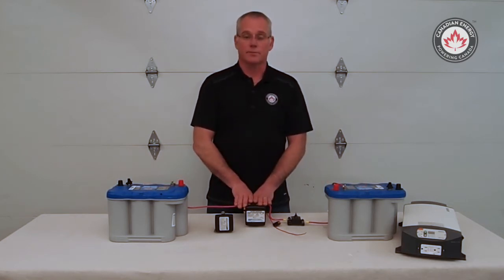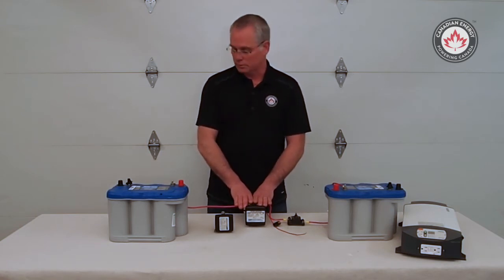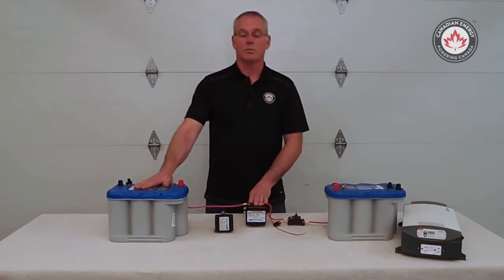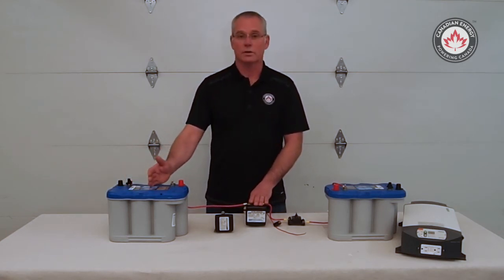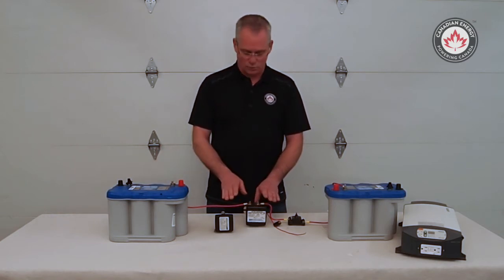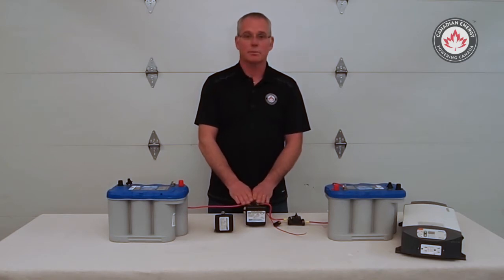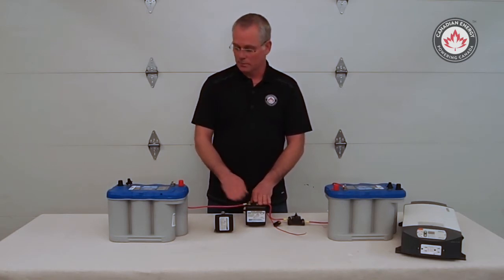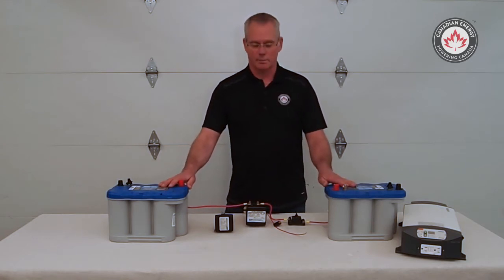So how smart solenoids function in your dual battery system — what it does is it watches voltage. It knows when my starting battery is receiving a charge from the alternator when the vehicle is running. When I start the vehicle and my voltage in the alternator starts to rise above 13.2 to 13.5, my battery separator is going to close, therefore charging my starting battery and charging my auxiliary battery.